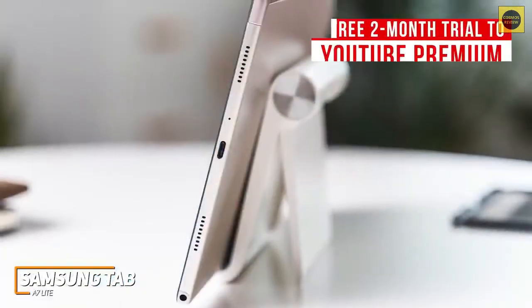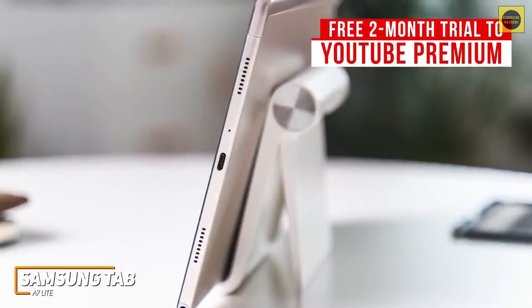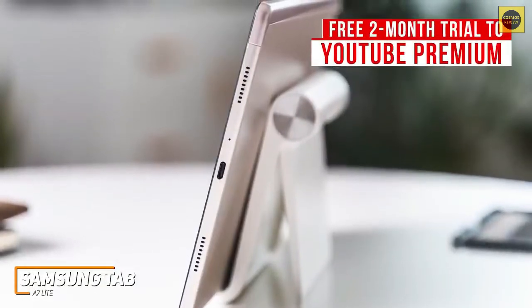I also like that you get a free two-month trial to YouTube Premium, so you can enjoy countless hours of ad-free streaming. It also has modern USB-C connectivity.